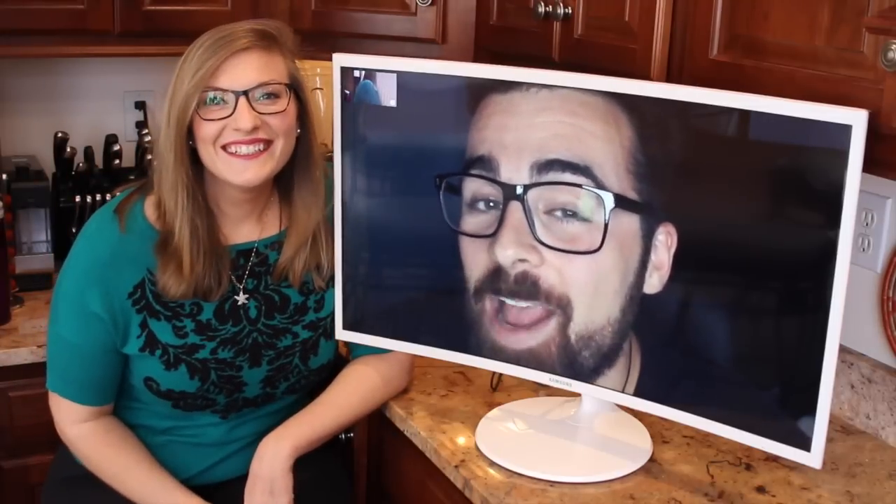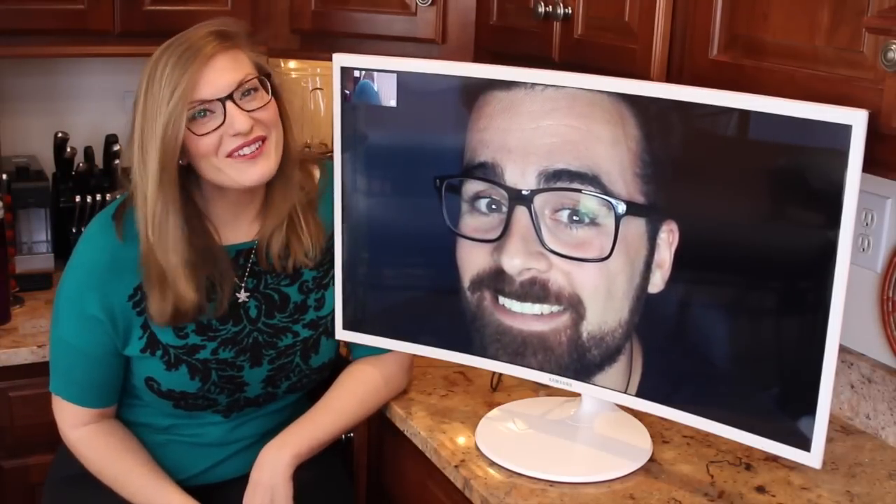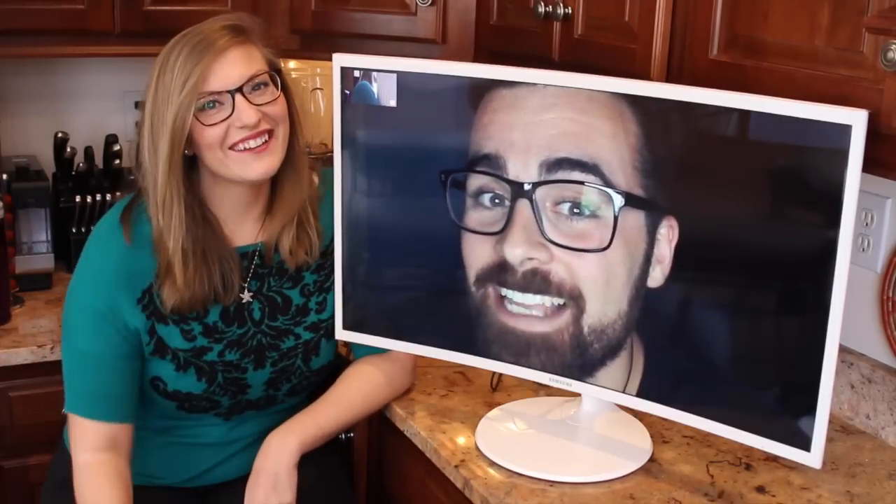Hey guys! Today I'm making Johnny's style chicken fried rice. It'll taste even better than your favorite takeout place and you'll save money. So let's get started.